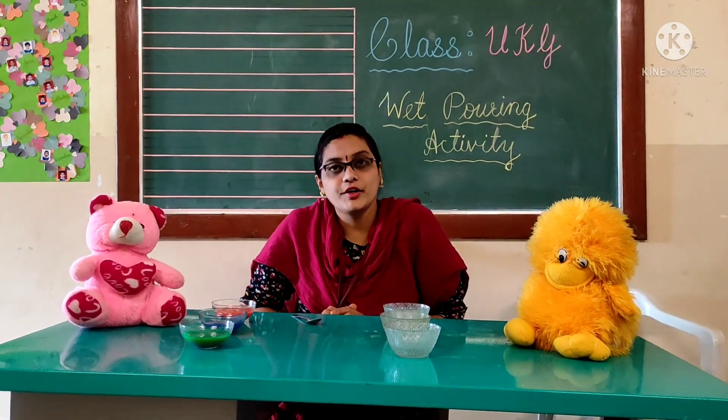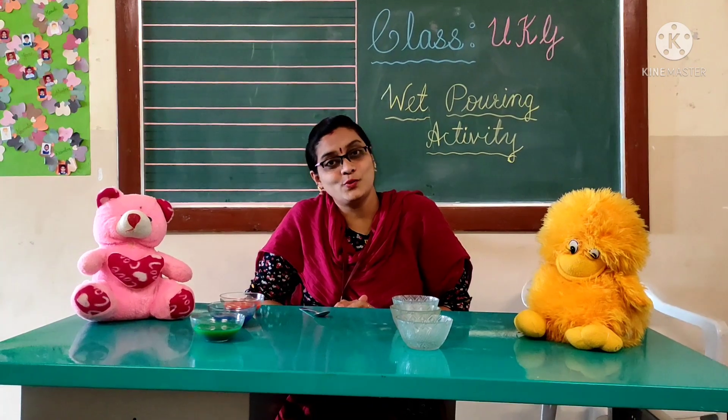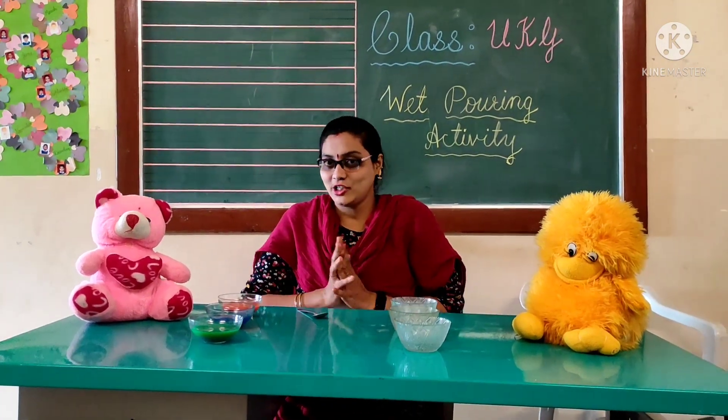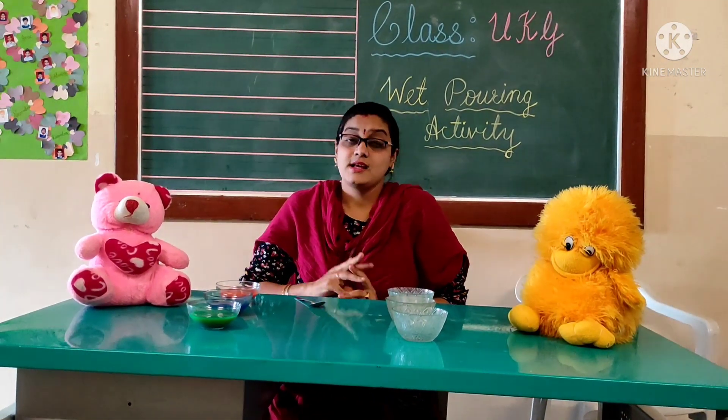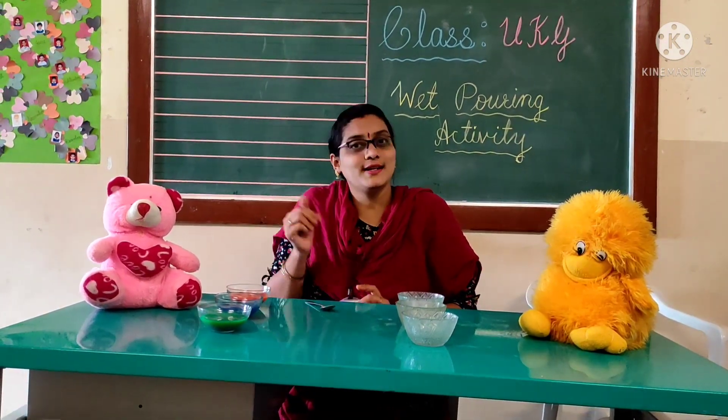Hello kids, how are you? Hope you are fine and safe at your home and washing your hands regularly. I'm Deepa ma'am. Today we are going to do another activity, kids.